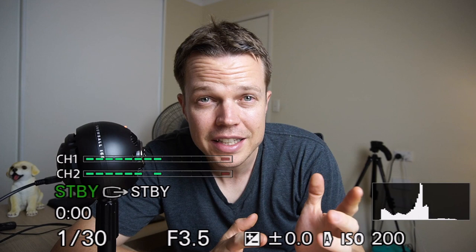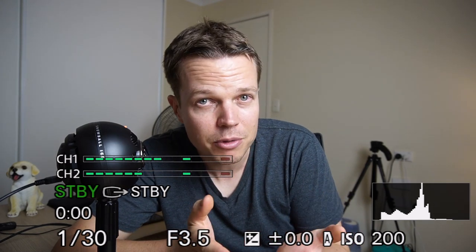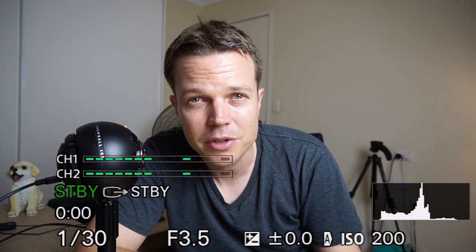If you like this video and have any comments, please leave them below. If you want to subscribe, that really helps me a lot and I appreciate it. Hit that subscribe button and see you again next time.